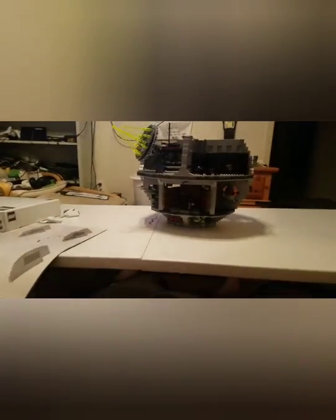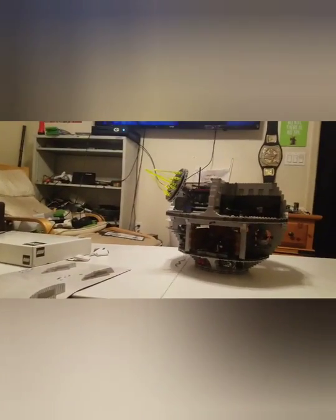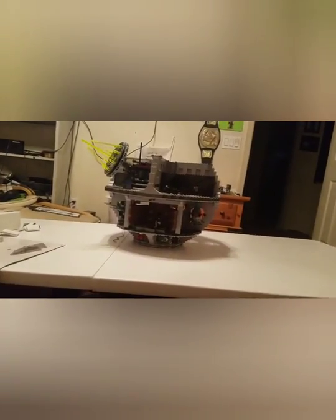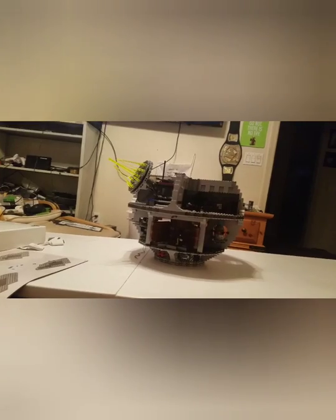Hey, what's up guys, I'm back. I'm on the last box, so I've got this one box left, and I really don't have that many more instruction parts left. When I finish it up, I'll record me putting the last piece on, and I'll do a whole little review of the whole thing.